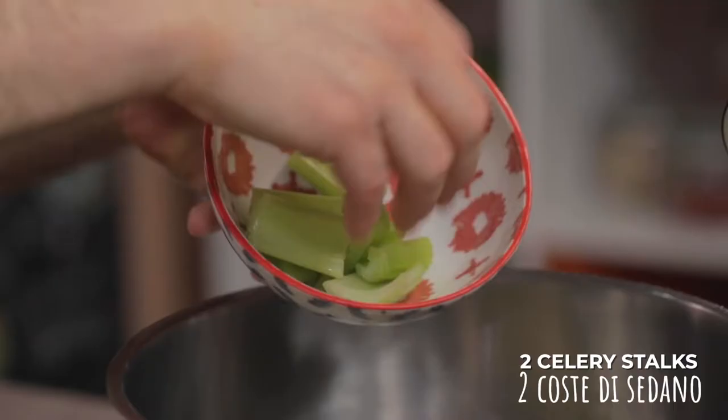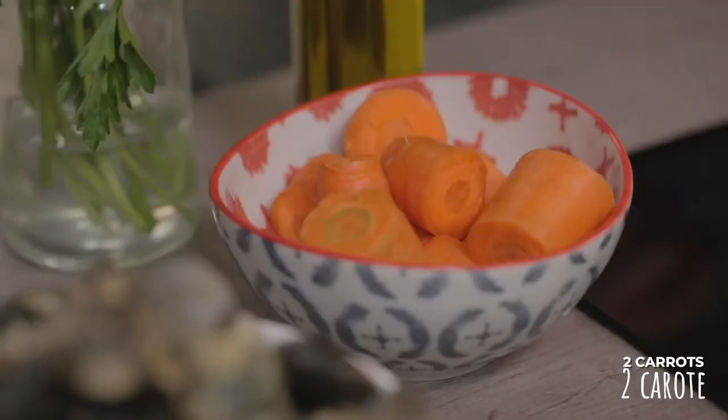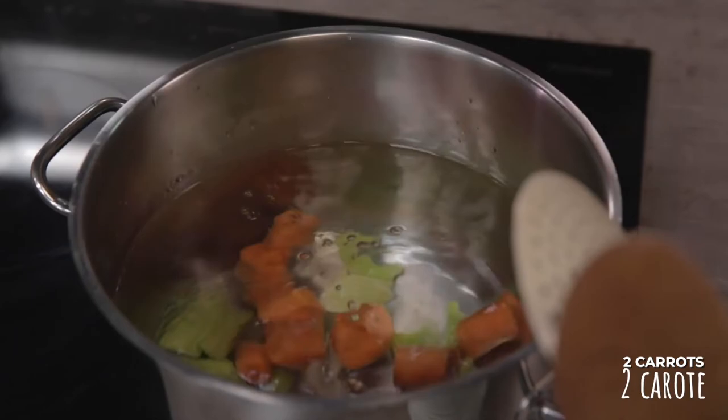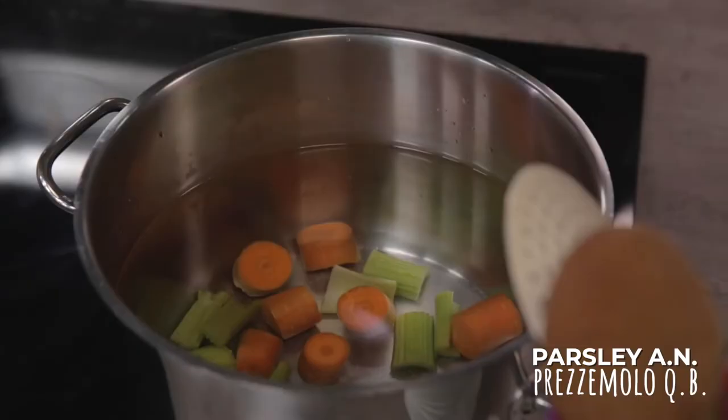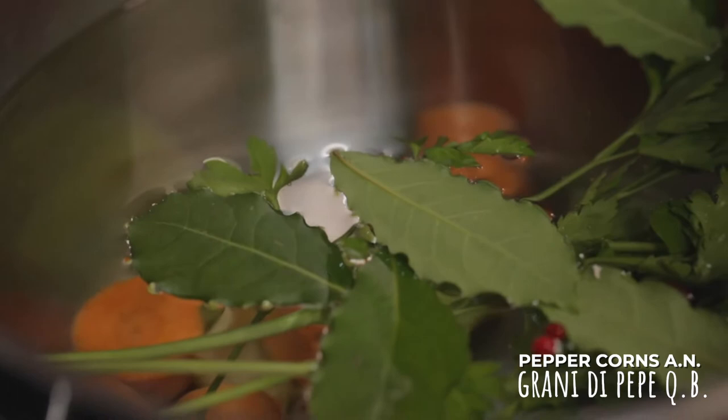For this recipe I chose to use only fresh ingredients, because frozen ones might be stiff. Now let's immediately move on to cooking the octopus. In this pot filled with water, I'll pour the celery, mashed and cut into pieces, the carrots that I've already cleaned and cut, a nice spring of parsley, bay leaves, two pink peppercorns and two black peppercorns.